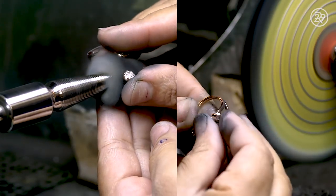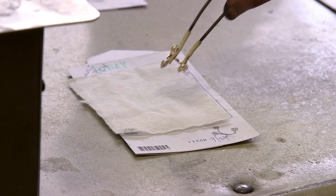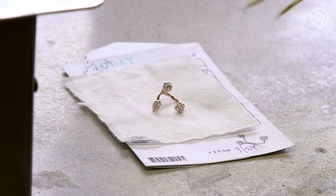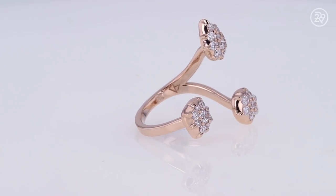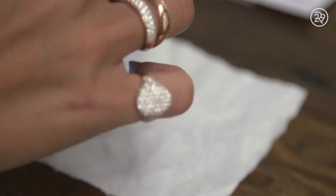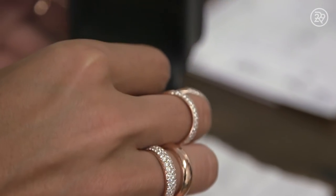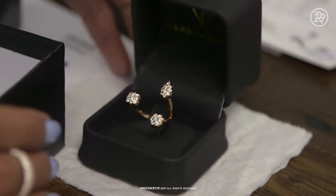Now the completed ring is sent for a final polish, making sure it shines like the stars. The diamond ring is finally complete — ready for you to propose your love, or just ice out your own finger. No matter what the occasion, you now have a sparkly piece of art to cherish forever.